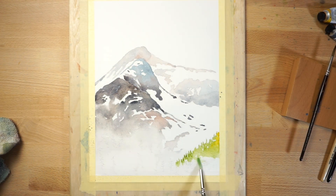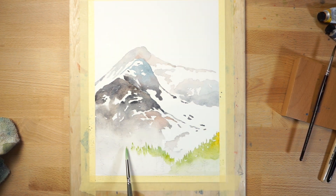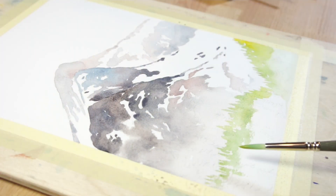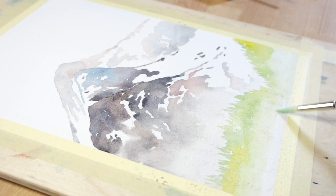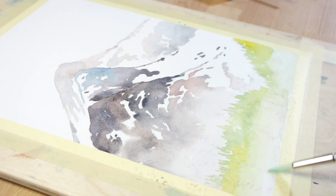Prepare a fairly diluted mixture of green paint and start painting the distant row of trees. Do this in a similar way to how you painted the mountain — vary the color on your brush slightly to achieve a variegated wash, and paint the row of trees in one go while the paint is still damp.